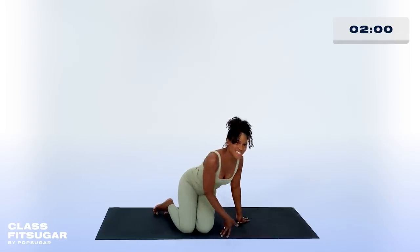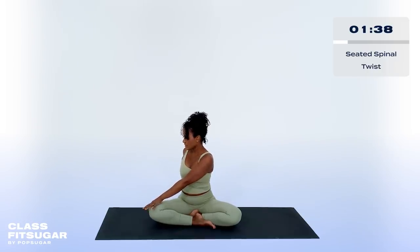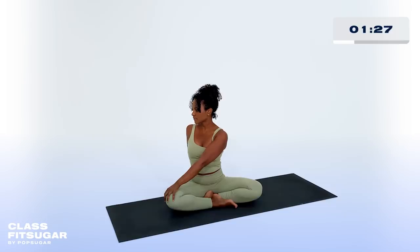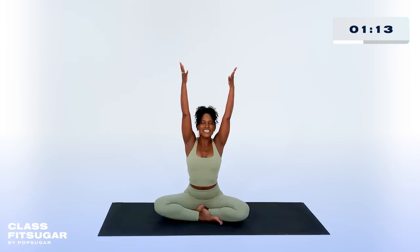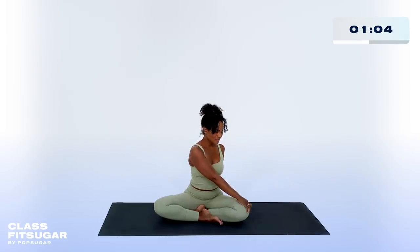We're going to make our way back into a cross-legged position — lightly crossing those legs, sitting up tall. Breathe in, reach those arms high overhead. And then exhale, twist to your right. Hold here and relax those shoulders. Deep inhale, exhale. One more breath. Moving to the other side — inhale, sweep the arms high overhead, shoulders relax. Actively extending those fingertips. Exhale slowly to your left. Softening the right hand to the left knee, left fingertips behind you. Spine is still long. You can gaze over your left shoulder if you'd like. Last breath.